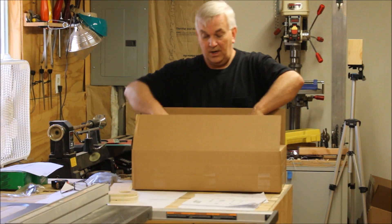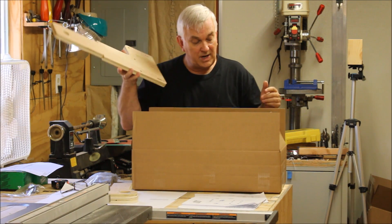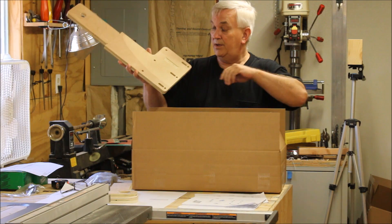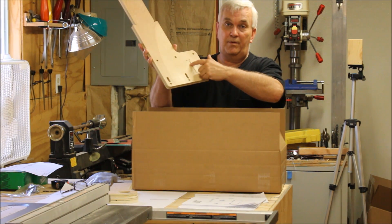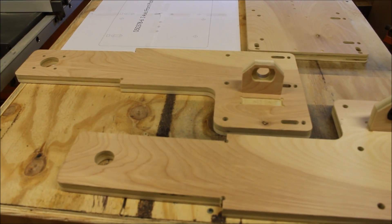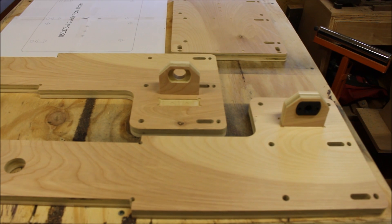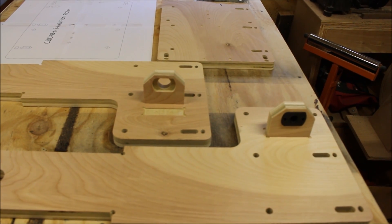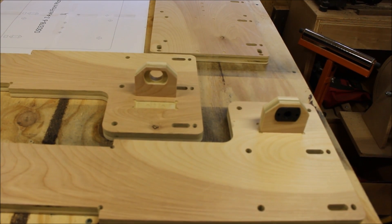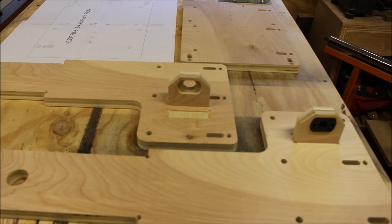Here are all the parts — I'll show a few things. Here's one of the uprights. There are some advantages to ordering the kits already cut from me. You can see the pocket, and here's one where I've got the Acme nut inside the pocket on the little block, and the block fits into the little pocket on the upright — little design features to make it easy for people who want to buy the kits.